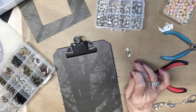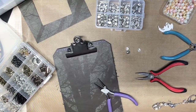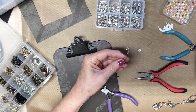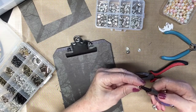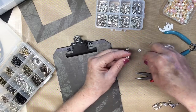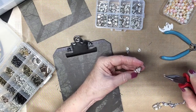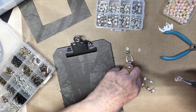Let me get my twisty tool. Let's cut a little bit off — just need a couple of turns. And then we need an eyelet, and then we want this dangle chain right here.